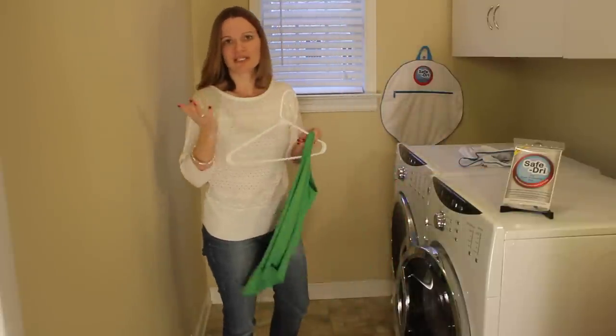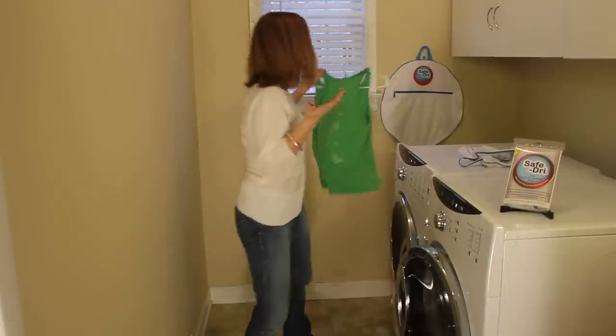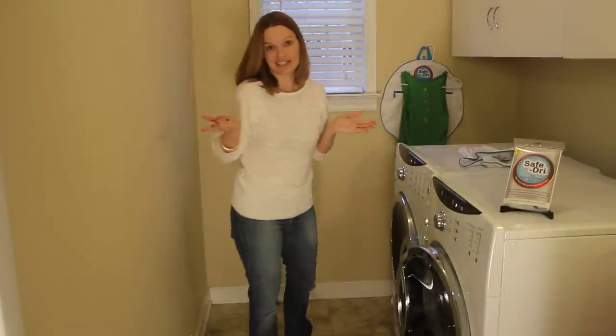And now you don't have to worry about shrinking and fading your favorite clothing when trying to get partial drying in your dryer. Why risk it? SafeDry it.